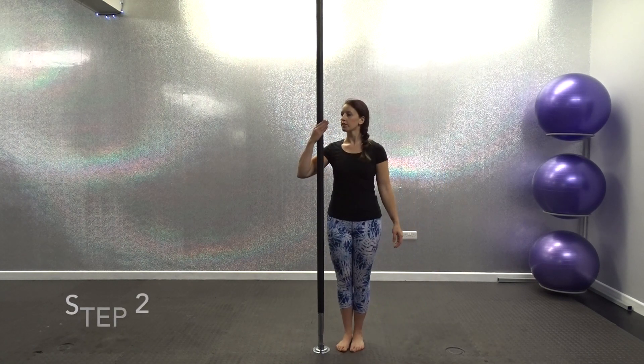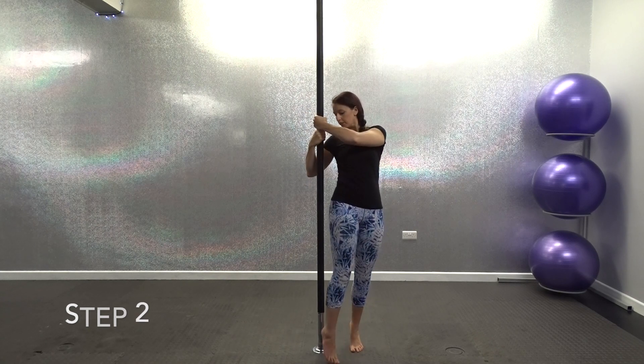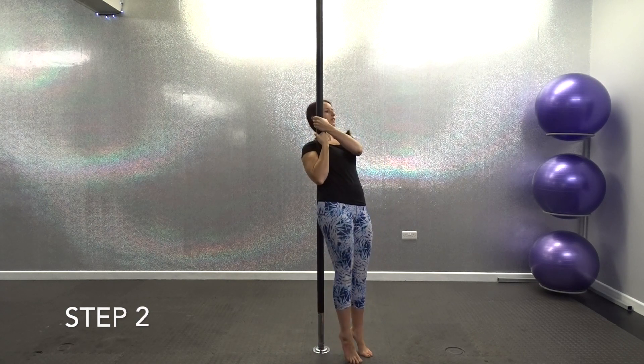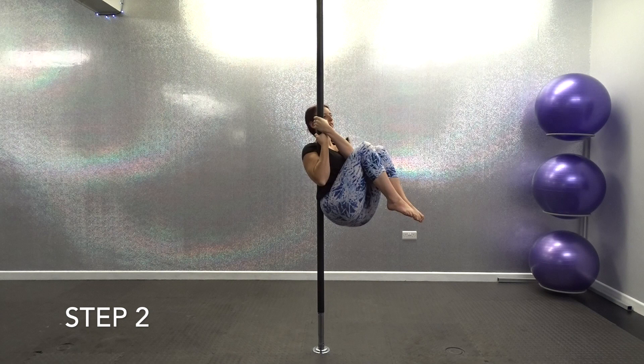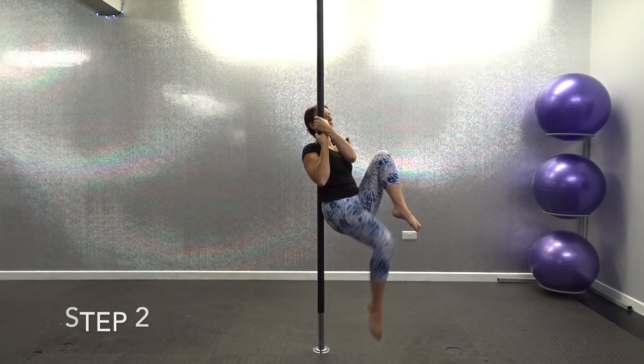Okay guys, so let's break down step 2. You want to start in exactly the same position as you did for step 1. Lift one leg up so the knee is bent as high as you can and then lift the other leg. You're going to try and hold both legs up in a bent position for as long as you can. Start by holding for 3 seconds, then go up to 5, 7 and then 10 second holds.